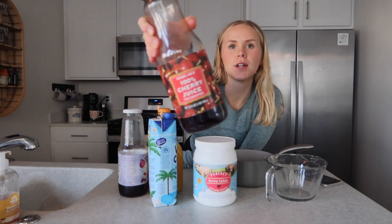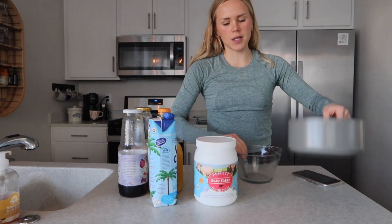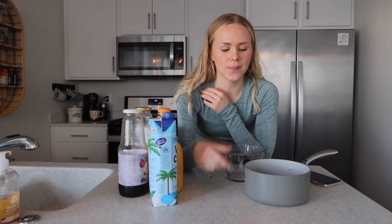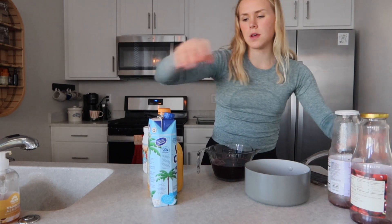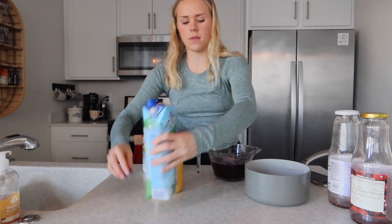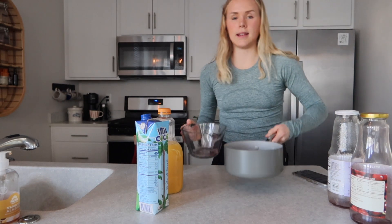The only ingredient in this cherry juice is tart cherries and filtered water — you want to make sure it's that with your juices. We are going to start by doing two cups of juice into a stovetop dish. One cup of cherry juice and one cup of this purple power juice — they're both from Trader Joe's. I'm a little short so I'll just do a little bit of coconut water. Pour that in, and this is going to go onto the stovetop on a low temperature. It doesn't need to be hot, just warm.